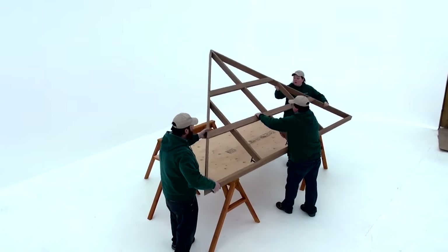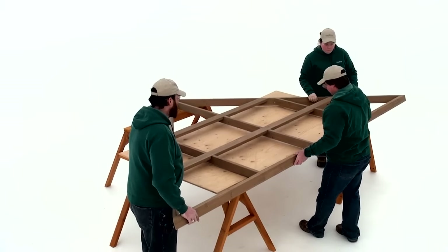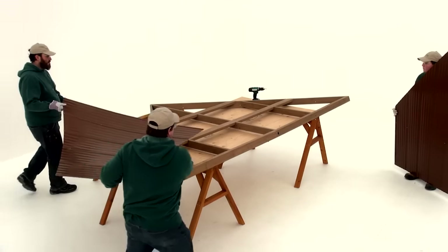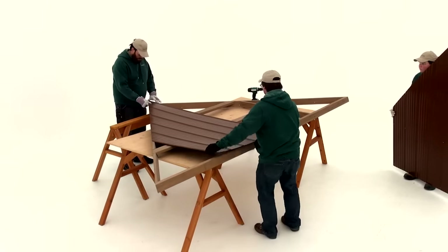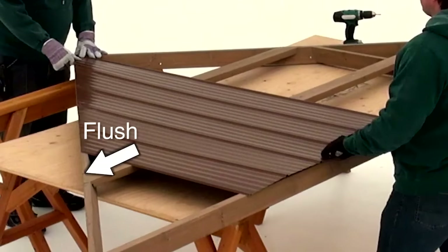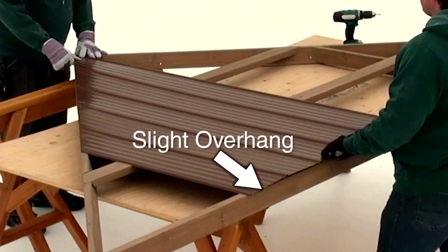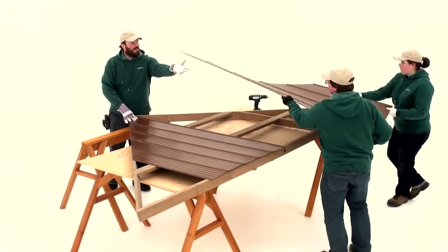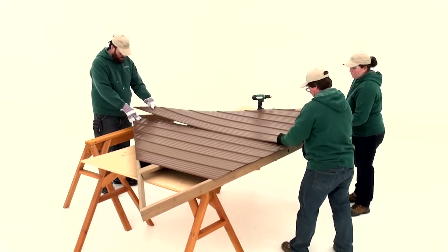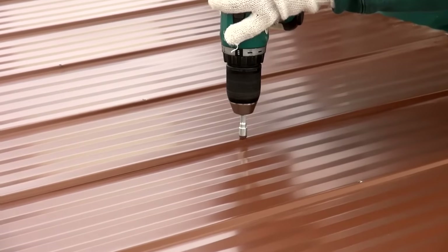Start with the roof rafter assembly flipped over on a flat, solid and raised surface such as a table or sawhorse, so the roof to beam brackets are at the bottom and the strap and short strap are on top. When installing the left long panel, ensure it is flush to the rafter corner left and the holes in the rib are centered on the rafter. There will be a slight overhang on the fascia beam assembly. Overlapping the ribs, lay the right long panel in the same fashion. Once both the left and right long panels are aligned, attach them to the roof rafter assembly using four roofing screws.